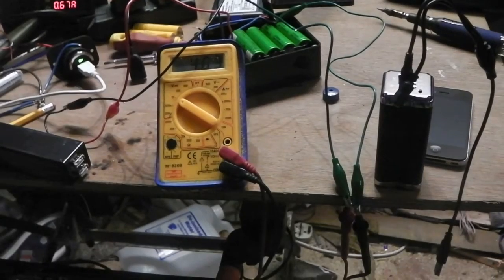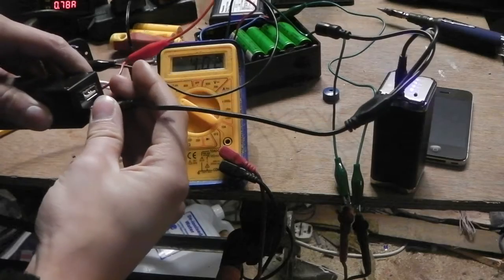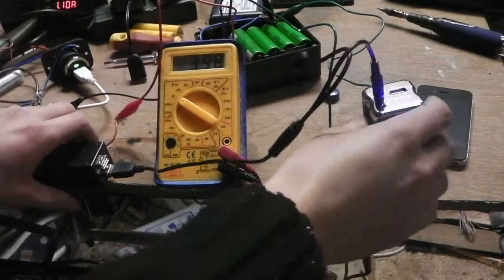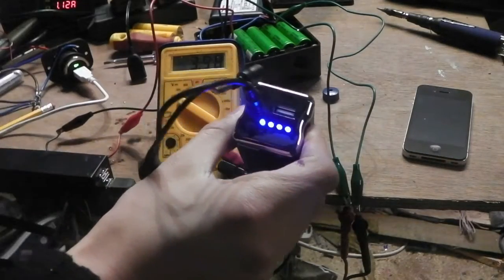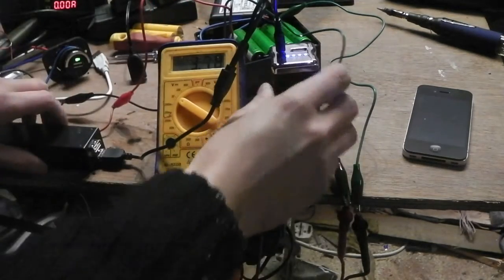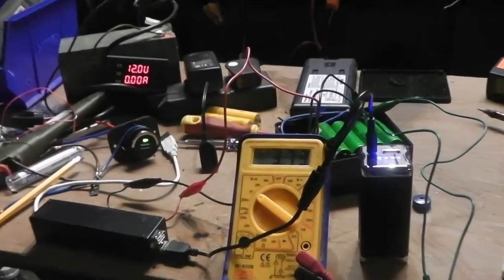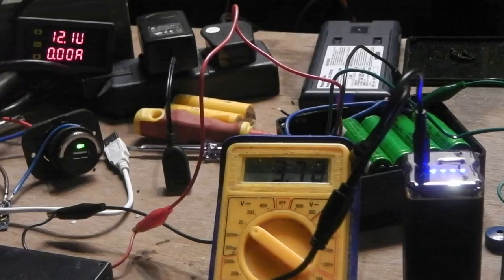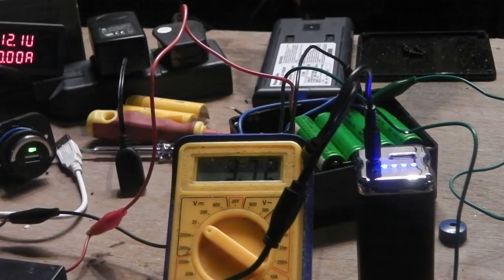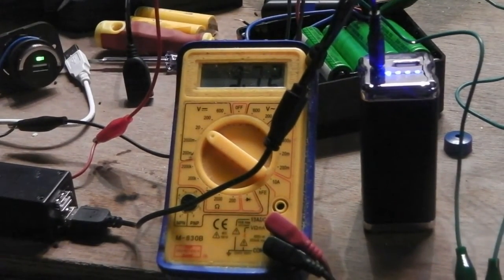We have a USB device here that needs to be charged — we simply plug it in. The voltage dropped down to 3.98 volts, which proves it's charging. Disconnected from the car and from the 12 volt USB, we are now charging the USB device purely from the battery, which has dropped down to 3.72 volts.